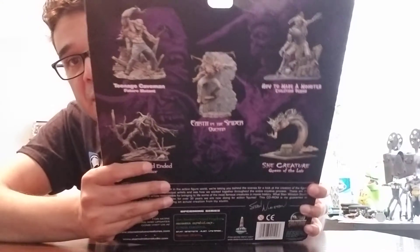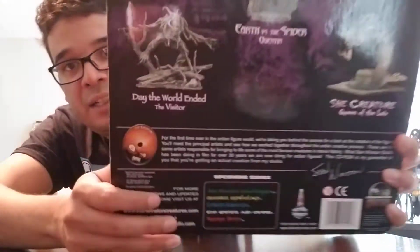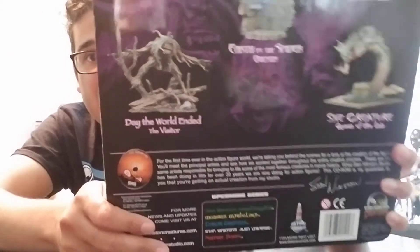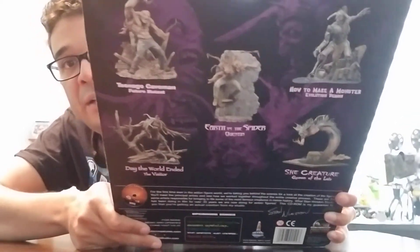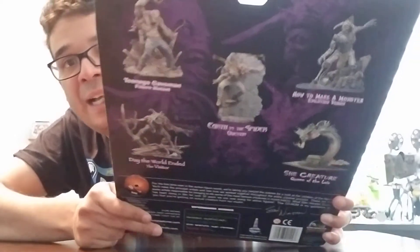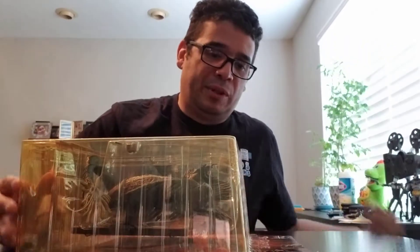This is the She-Creature. And on the back, it looks like they had a couple different ones. Looks like I had that one. I had the whole set, I want to say, at one point if I didn't sell them. But it looks like a swamp monster, and there was a spider, a caveman guy, a knight, and then the She-Creature. They were all pretty neat.